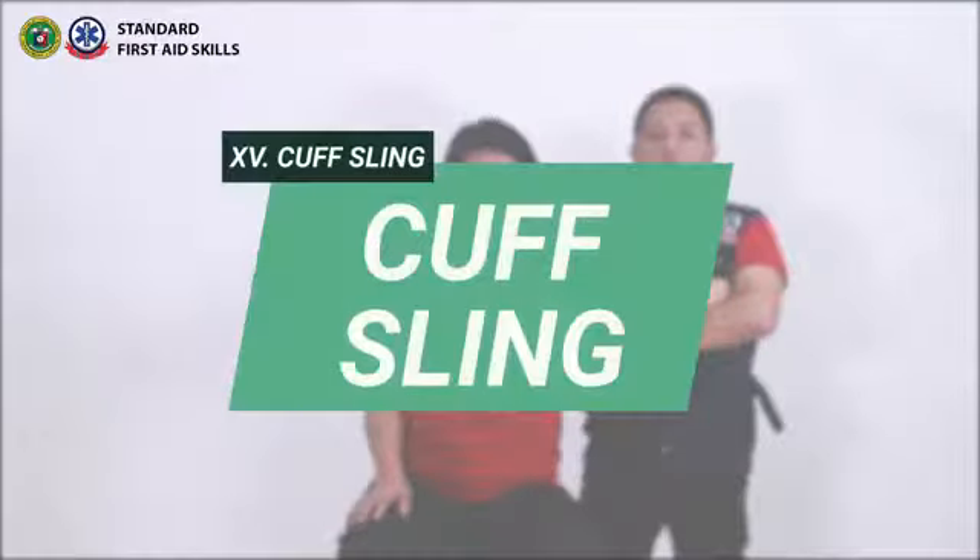Cuff Sling. The cuff sling is used to limit the movement of the shoulder joints and the upper limbs.